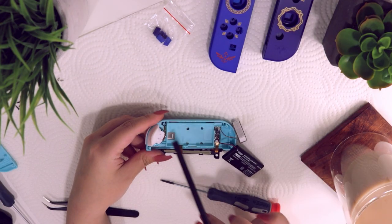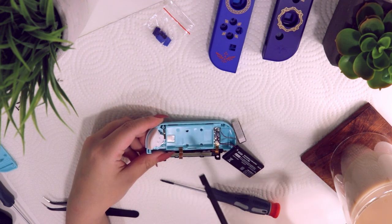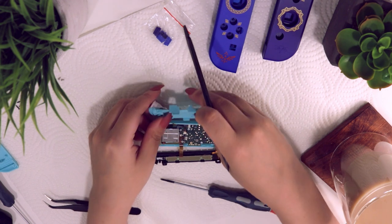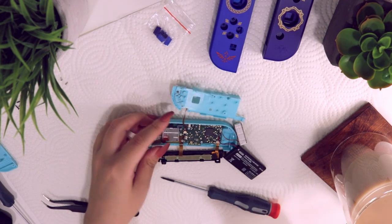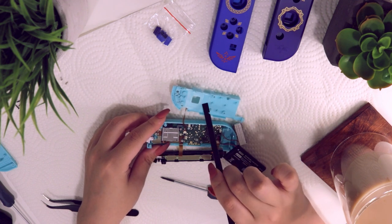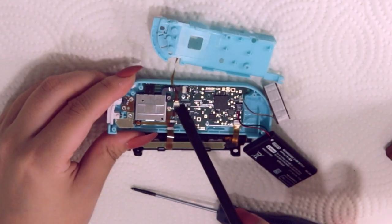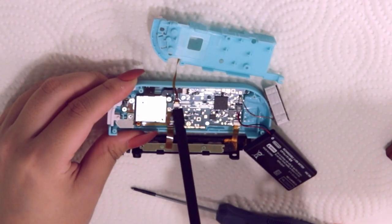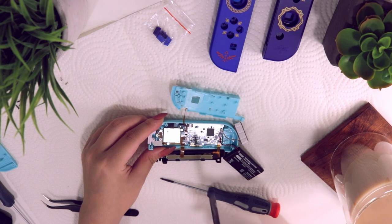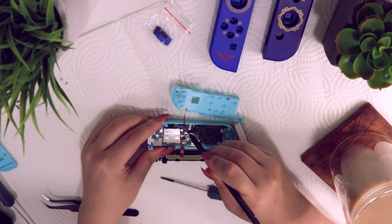I personally want to do the least amount of disassembly so I don't have a lot to reassemble. From this point all you'll need is the Phillips screwdriver — remove three gold screws here, here, and here. Be very careful when lifting this part up because there is a ribbon cable attached, so just twist that over. Then remove the ribbon cable to swap the shell for the centerpiece — there's a little latch, a little black part, that you can just pop up, then carefully slide the ribbon cable out.